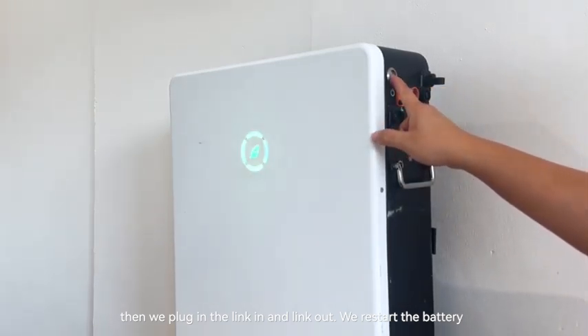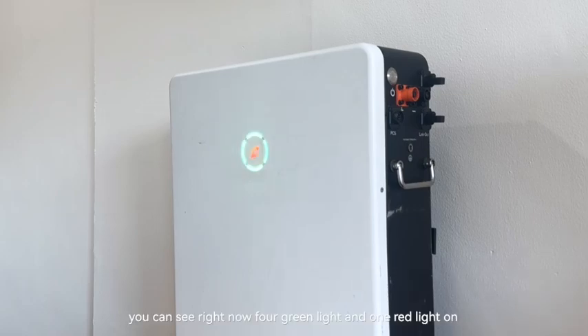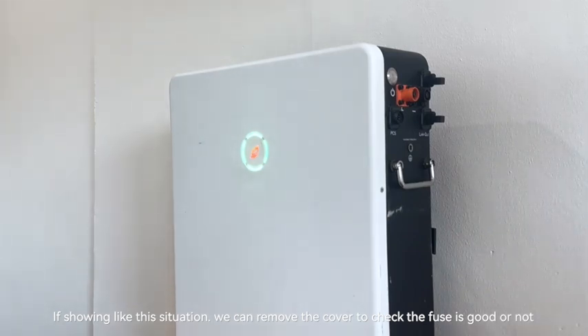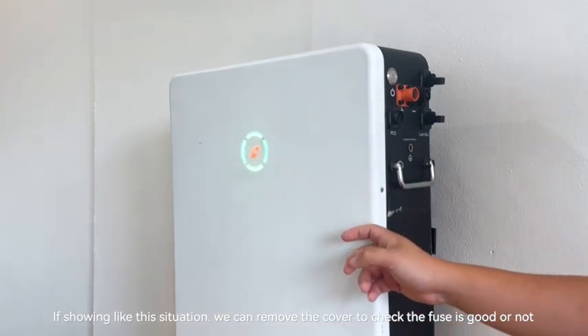We restart this battery. As you can see right now, four green lights and one red light shows. If it shows something like this, we can open the cover to check if the fuse is good or not.